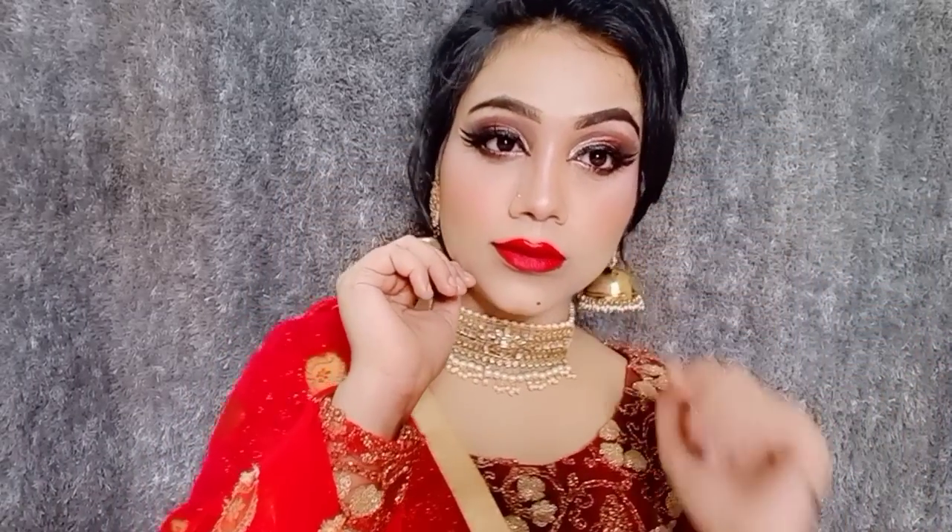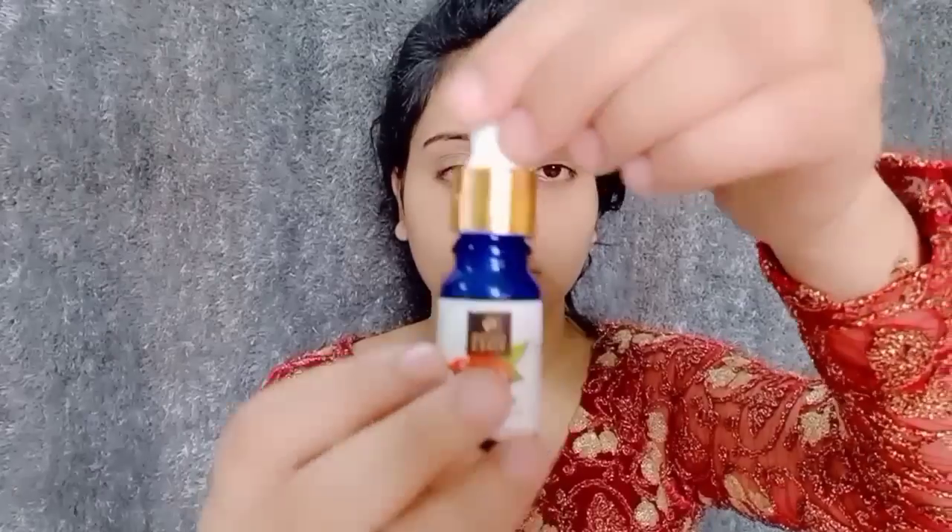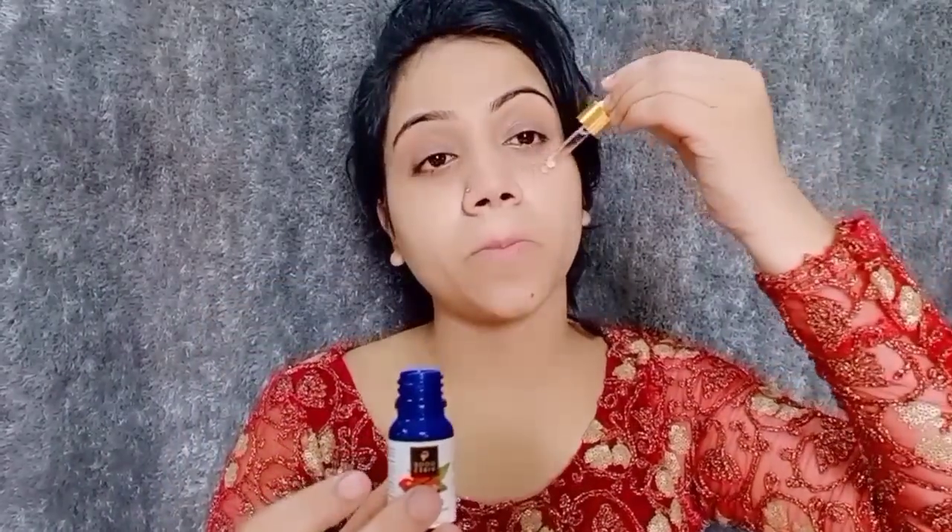Hi guys, welcome back to my channel! In this video I am going to share with you the waterproof wedding guest makeup look for newly married. So let's start with makeup. First I have a Good Wipe rose hip serum.